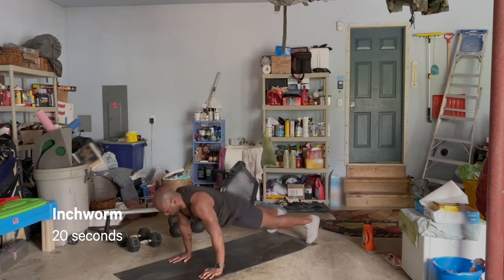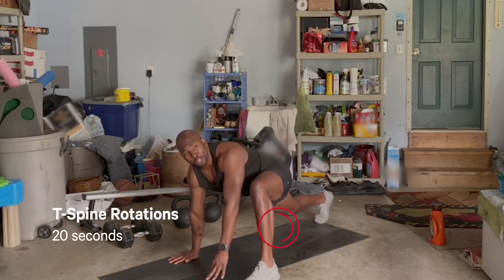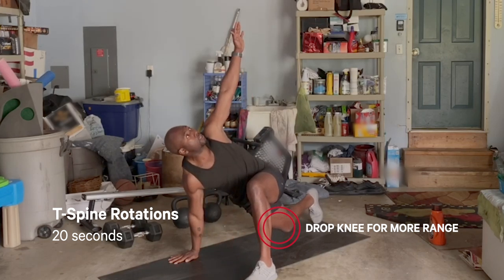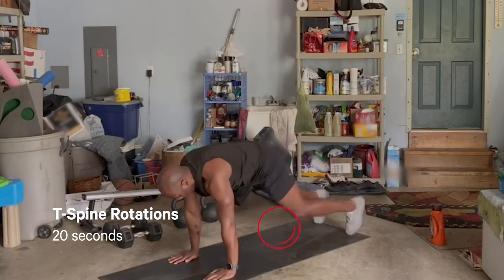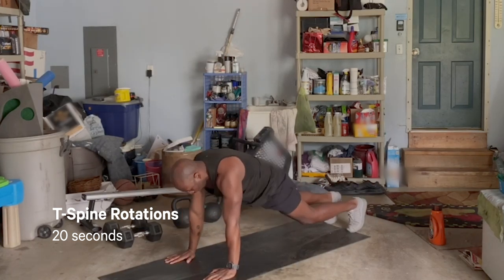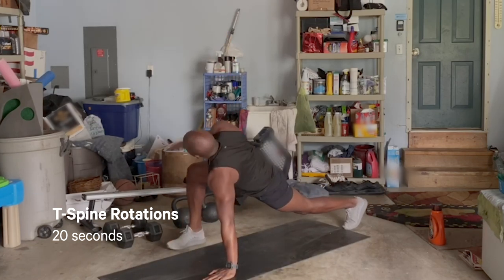Right after we're done with those inchworms, we're just going to hold that high plank, bring that left foot outside the right hand. If you need a little bit more range of motion, feel free to drop that back leg. We're going to go into a nice T-spine rotation, and we're going to alternate — getting your hips nice and mobile, getting that upper mobility and that upper spine.